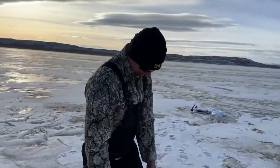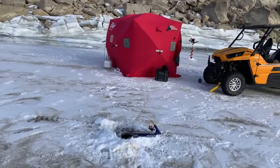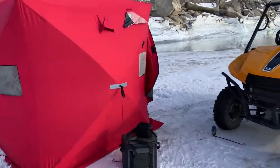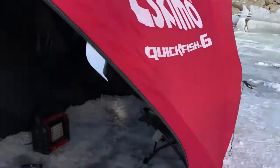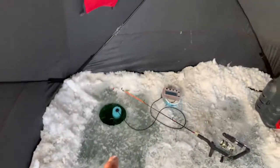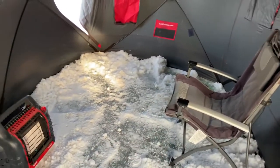One down. We've got a shack set up and we run poles out both sides of the tent, just in case they're either shallow or deep, so we're covered. Still getting set up in here. This hole is 18 feet, that one's 12. Twelve is usually dead on, so we'll see what comes tonight.